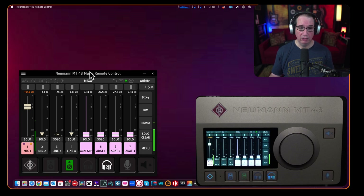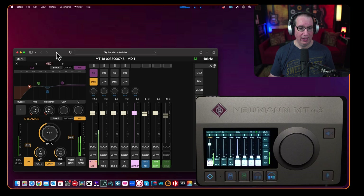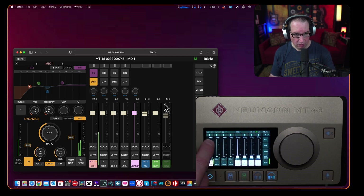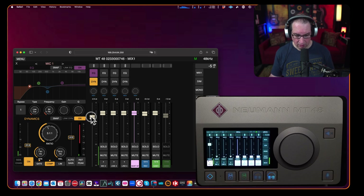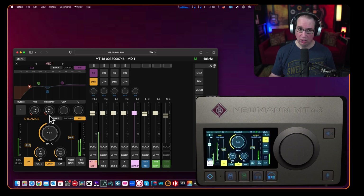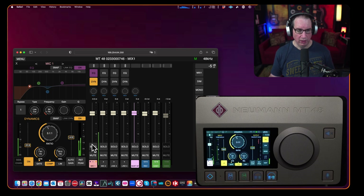Lastly, you can also open up the web app, which lets you control the MT48 from a tablet as well — which would be cool. The web app is nice because it shows you the EQ, the faders, and the dynamics section all in one view. Checking the mirroring: it does physically work — making changes does affect the unit. But it's not mirroring what's happening on the unit's display itself, which I'm not sure why.